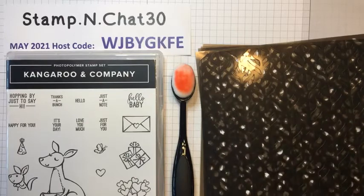Hi crafters and stampers, welcome to Coffee and a Card, my free class. I'm Vicki Sewell, an independent Stampin' Up demonstrator in Chattanooga, Tennessee. I'd love it if you'd like and follow my business page on Facebook at Stampin' Chat 30, or email me at stampinchat30@gmail.com.